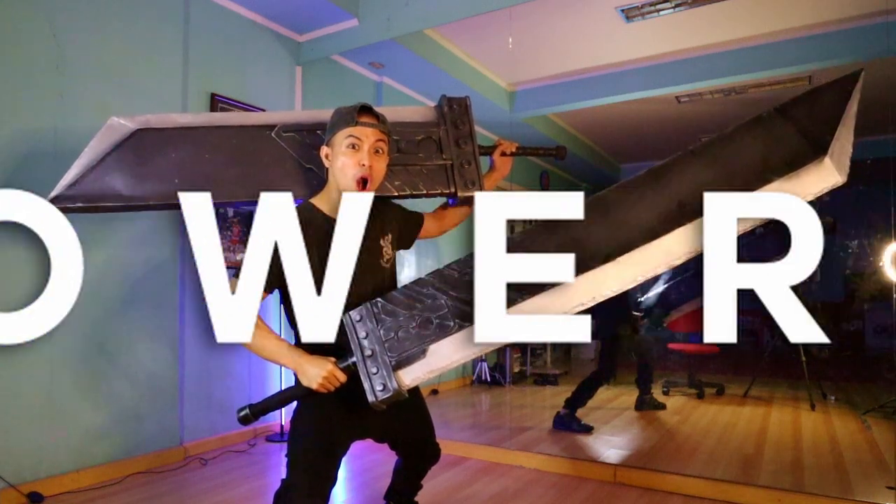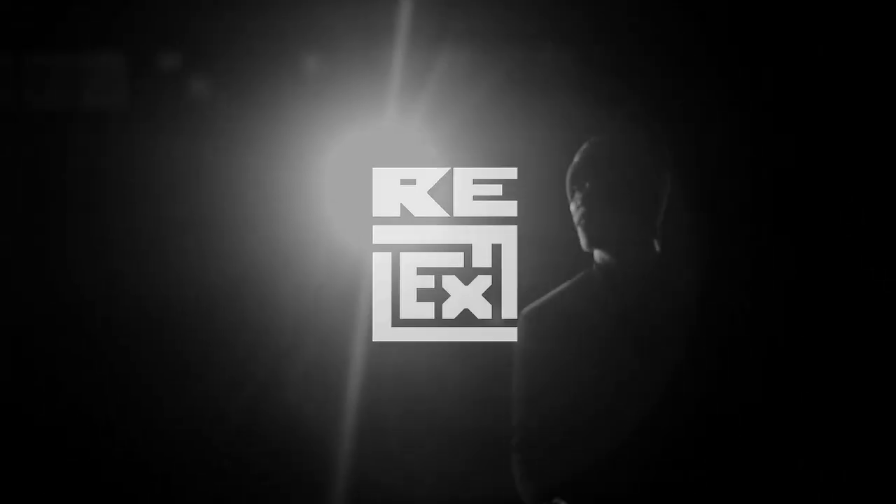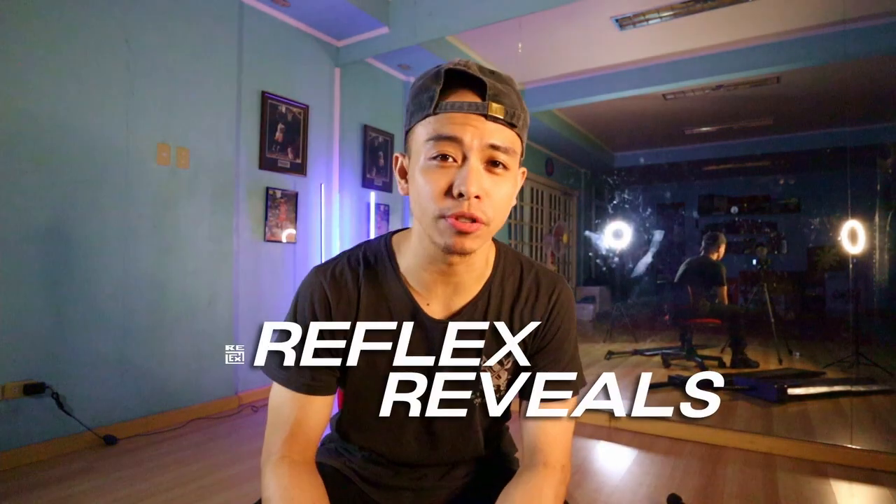Double Buster Power! What's up everybody? How's it going? Welcome back to Reflex Reveals. And today, we have another feature build to check out.